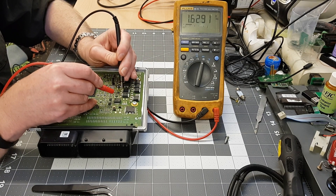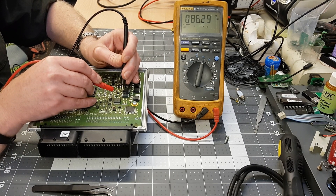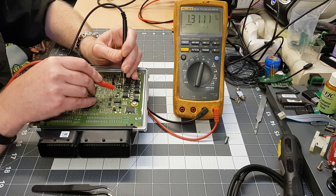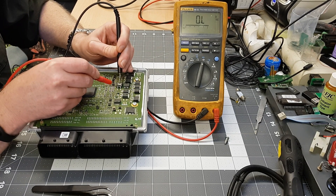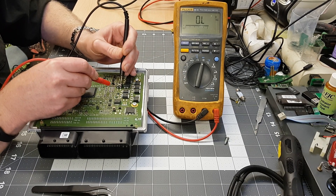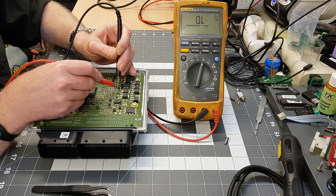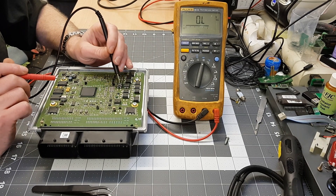Just go through and characterize them, checking for anything that stands out. The main thing is to check that they're all acting the same. On the bad one, nothing is happening at all - there's a dead short, nothing between those two legs and nothing between the other two either.